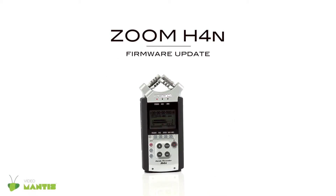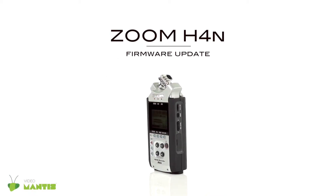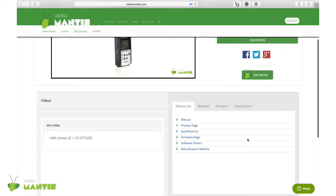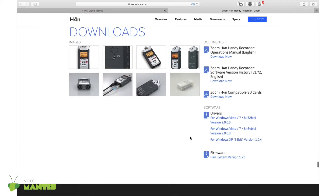Let's update the firmware on the Zoom H4n. To locate the most current firmware approved for this device, check out the Resources tab. Then click on the Firmware page link to access the manufacturer's website. Find the firmware on the manufacturer's website and download it to your computer.